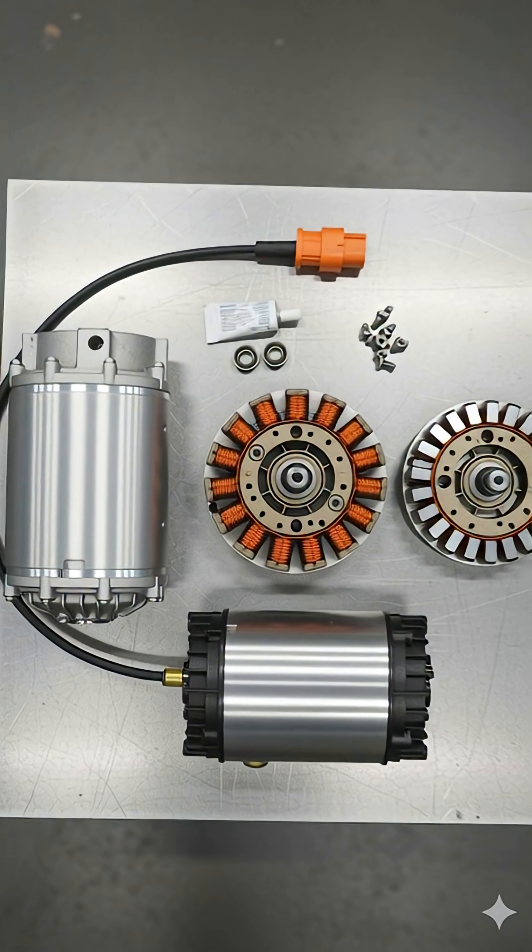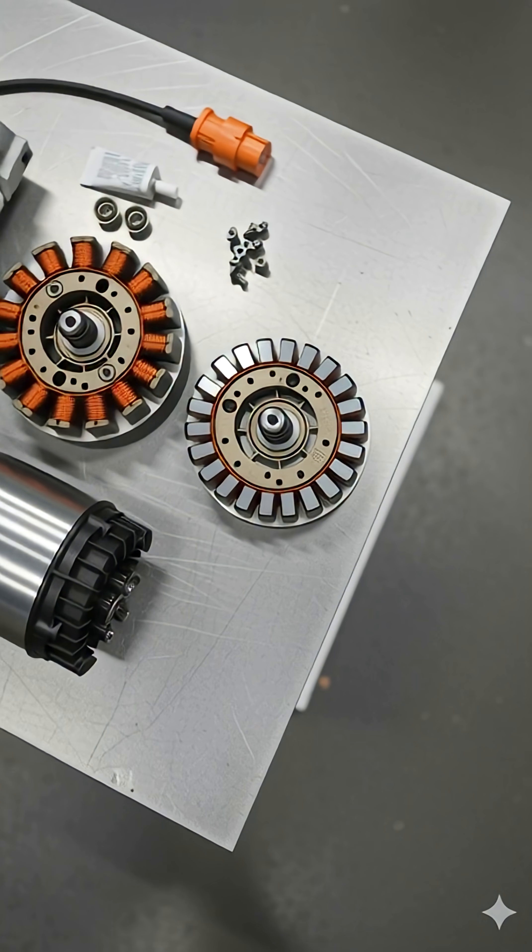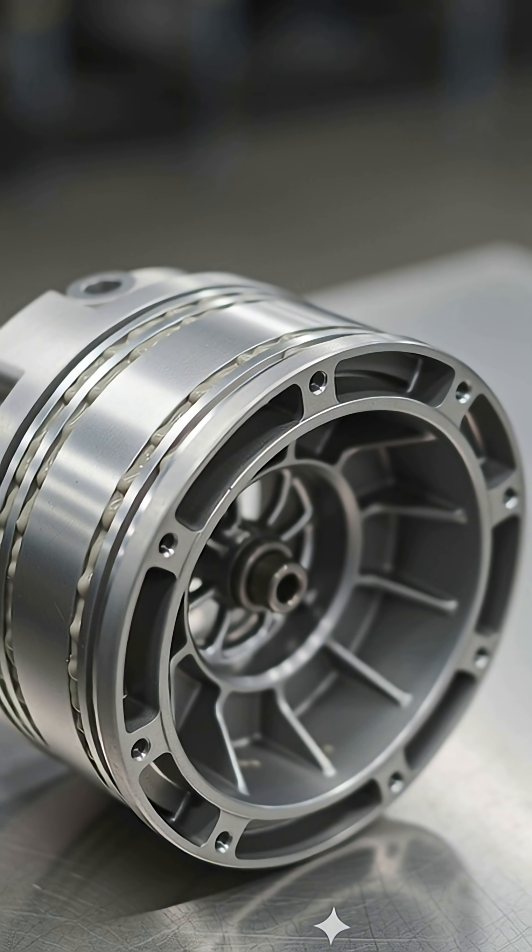Here are all the internal parts of the electric motor, each engineered for efficiency, cooling, and precision. Cooling is critical — these channels carry liquid coolant to keep the motor temperature stable during high performance.